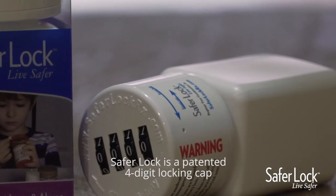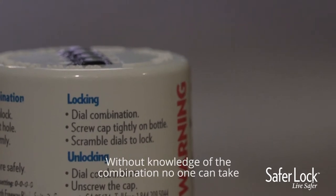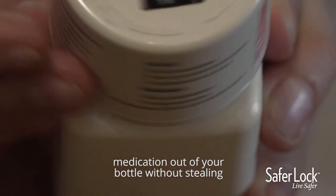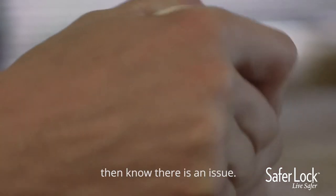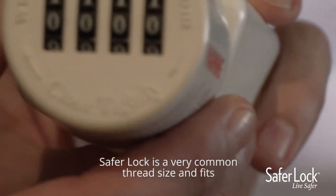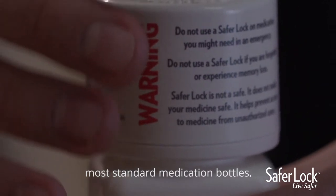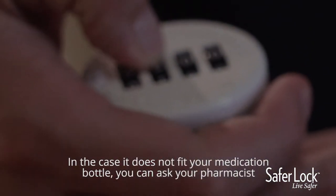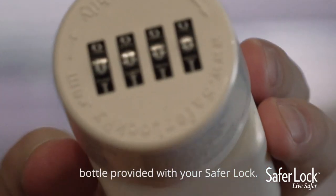SaferLock is a patented 4-digit locking cap that fits on your prescription bottle. Without knowledge of the combination, no one can take medication out of your bottle without stealing the entire bottle or destroying it, in which you would then know that there is an issue. SaferLock is a very common thread size and fits most standard medication bottles. In the case it does not fit your medication bottle, you can ask your pharmacist for a duplicate label and apply it to the medication bottle provided with your SaferLock.